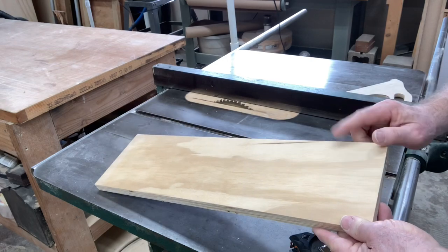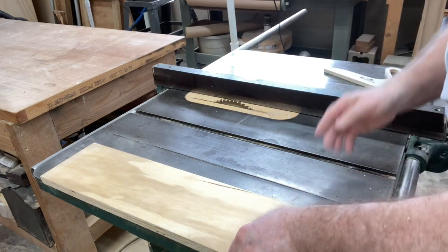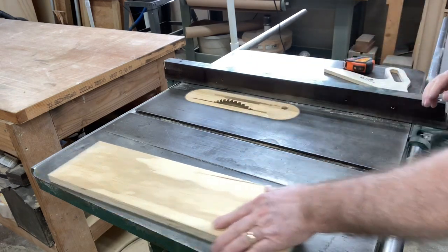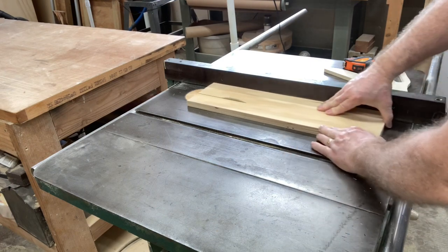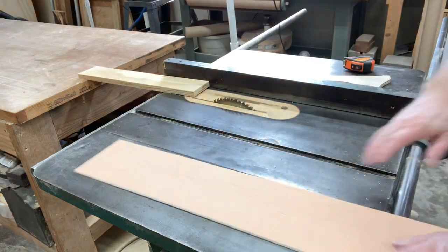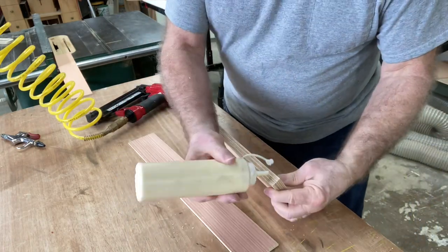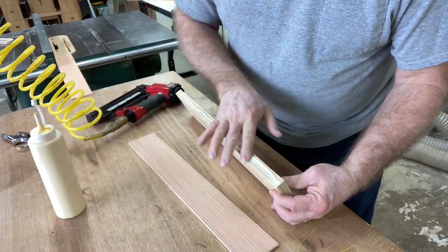Grabbed another piece of scrap wood — I'm going to make another quick little tool holder to hold those other clamps. I'll make this one about three and a half inches wide and about 18 inches long. Just setting this up to my three and a half inches — not that it matters a whole lot, but I want to go ahead and do that. I'm going to do the same thing with this five millimeter material. All I'm going to do is just run a bead of glue right down here — a little bit much at the beginning there.